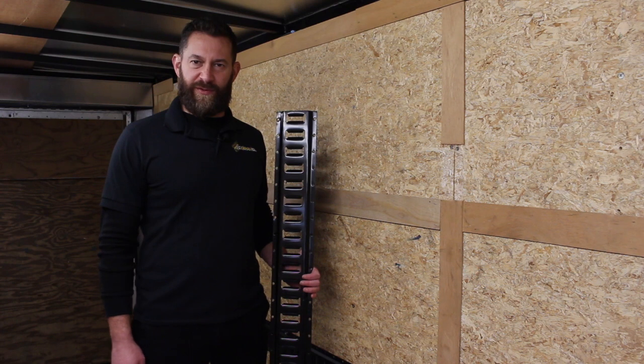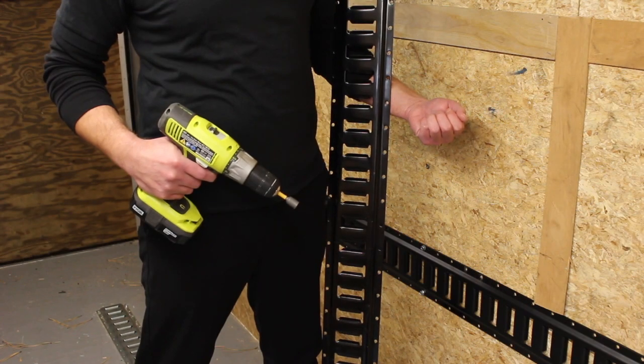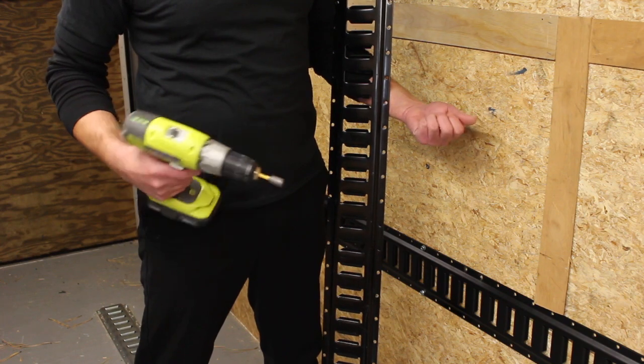E-Track rails are easy and simple to install and require no special tools. Here's what you need: your rails, the proper installation hardware, and a power screwdriver.